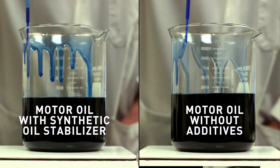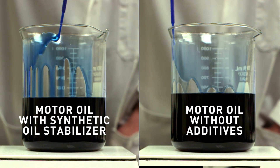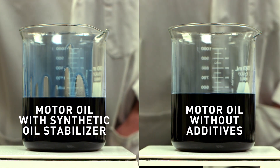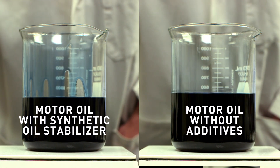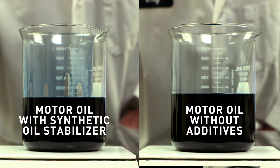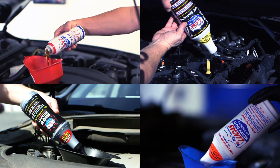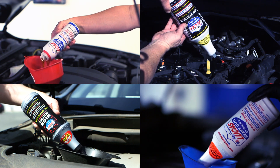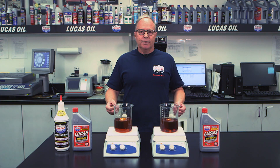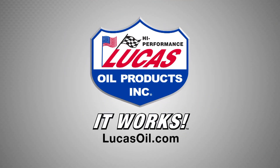Now that we've shown you this demonstration, hopefully that gives you a better visual. You see many videos out there talking about film strength and dry starts, but I wanted to actually show you what the effects are and how beneficial these additives can be in your car. Lucas Oil manufactures four different oil additives: a low vis, a high mileage, pure synthetic, and regular heavy-duty oil stabilizer. So no matter what you drive — gasoline or diesel — we have an additive for you. Lucas Oil Stabilizers: it works.